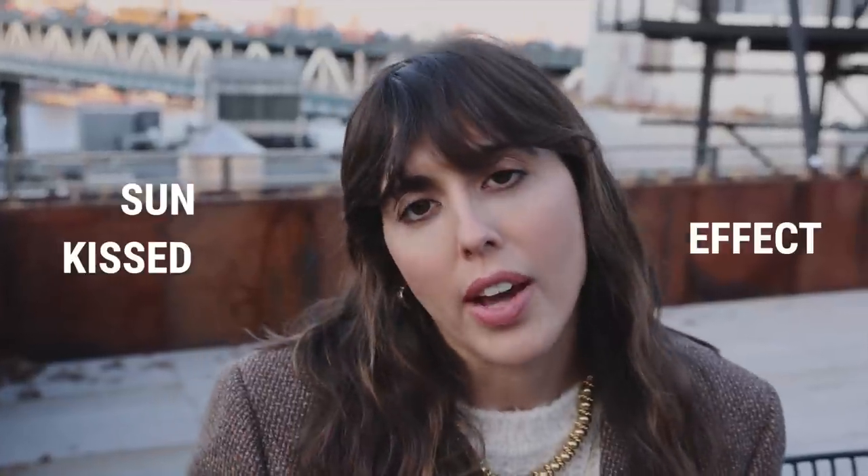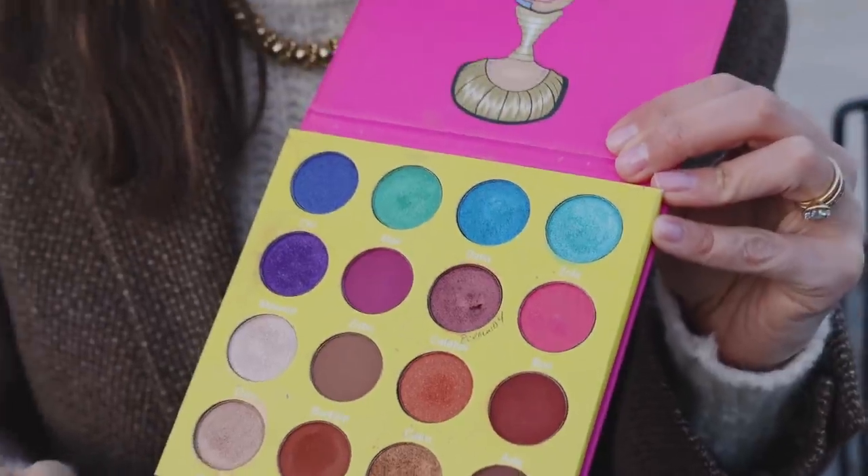I did concealer, then I did terracotta — the veil here to keep the sun-kissed effect — and then I added a bit of pink blush on the apple, highlighter, and then the eye pencil. And now I'm going to use this palette.